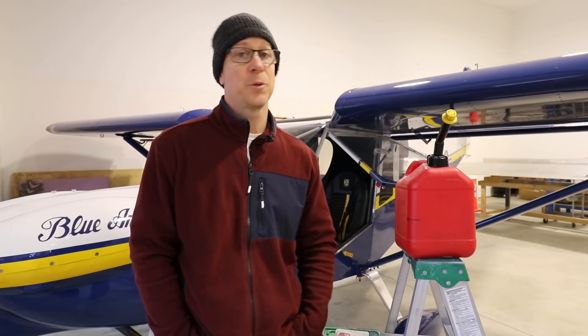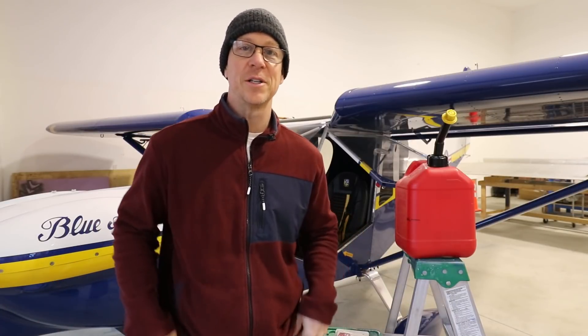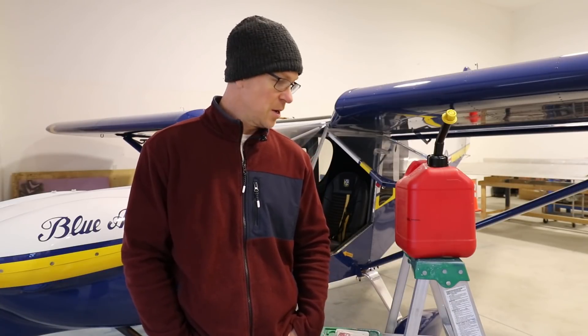So there it is: 5.8 gallons an hour actual, and I flight plan 6. I've got 30 gallons total — 15-gallon tanks on each side. Thanks for watching. I hope this was good information. If you have a different engine, post your info down below and let me know what kind of cruising speeds and fuel burns you get — it's interesting to compare. We'll see you on the next video.